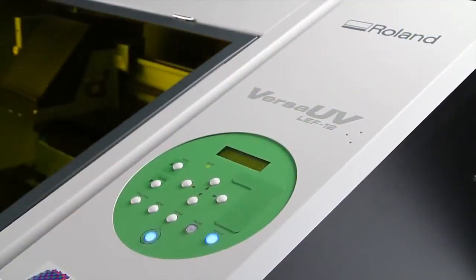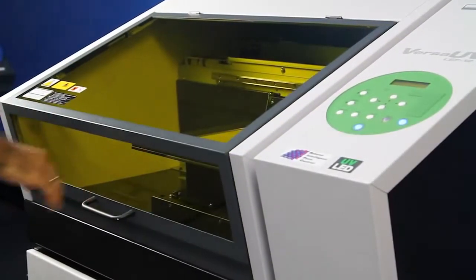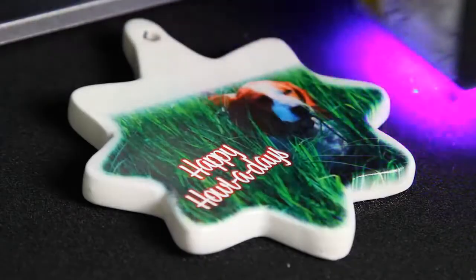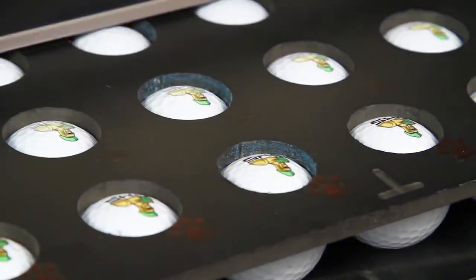The LEF-12 is energy and cost efficient and is the only benchtop UV printer that is fully enclosed. The ingenious combination of advanced eco-UV inks with the LEF-12's safe, low-heat LED lamp enables printing on virtually any substrate with optimum print quality.